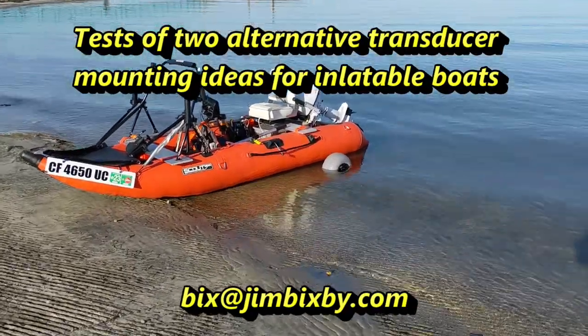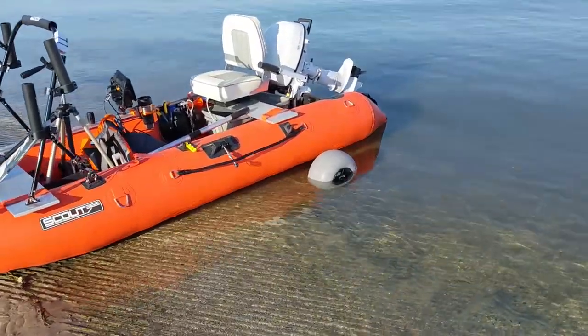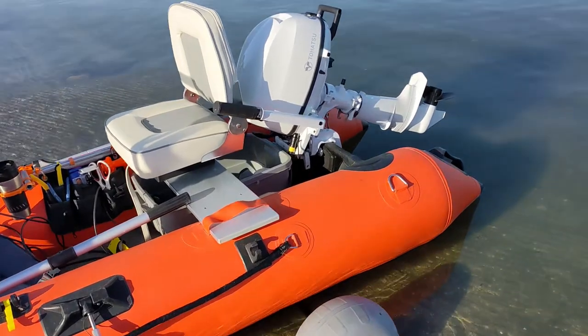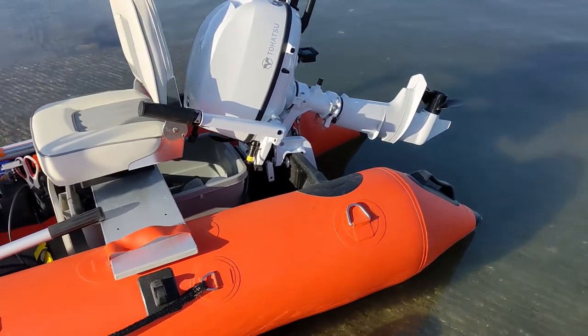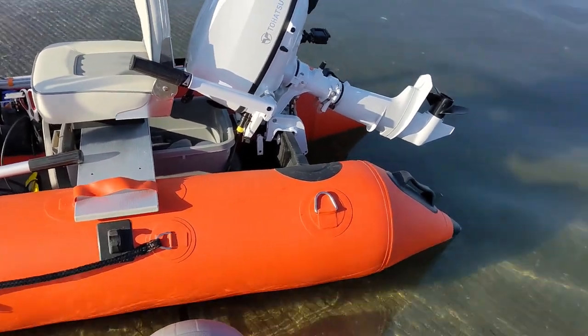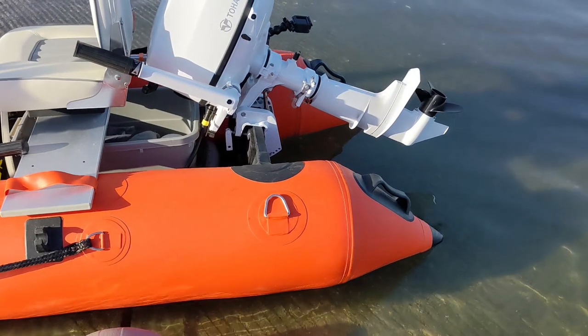We're down here at Mission Bay this morning to test out a couple of transducer configurations to see if we can find one that works at really high speed with the boat. So far, with side mount or stern mount, for different reasons, the transducers really don't produce good results above five or six or seven miles per hour.